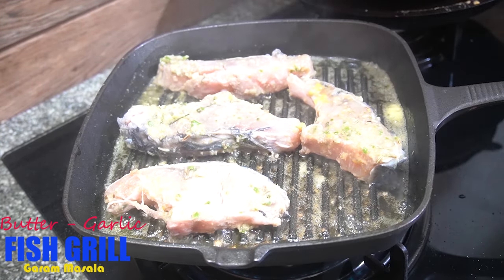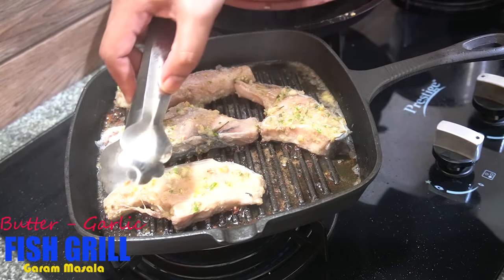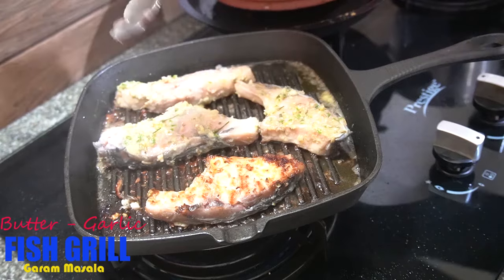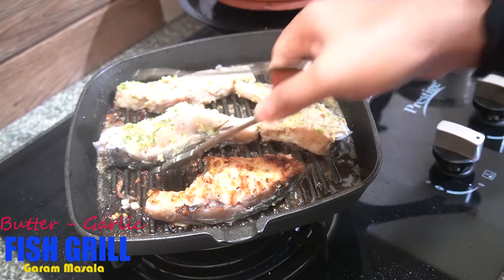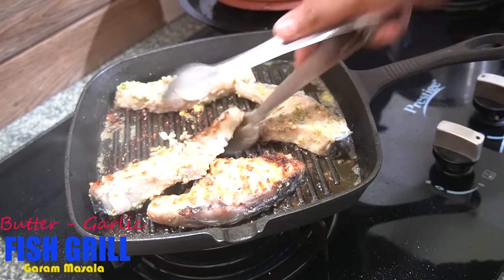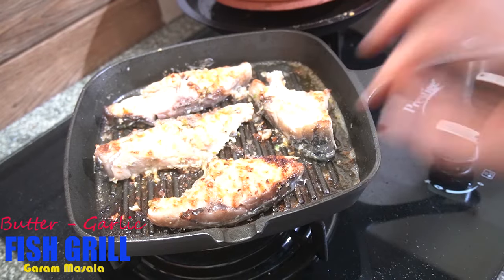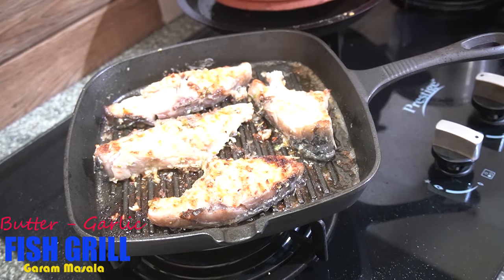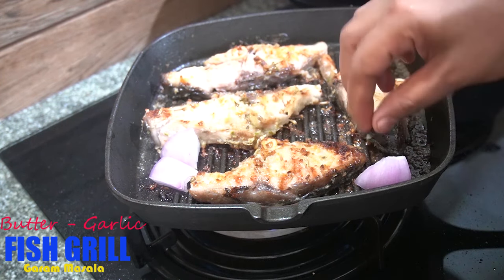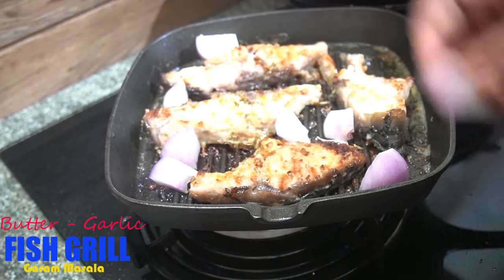That is very much fine. I am going to add butter to the pan. I will add the fish to the pan. We will cook the fish for 1-2 minutes and stir the vegetables on the grill.